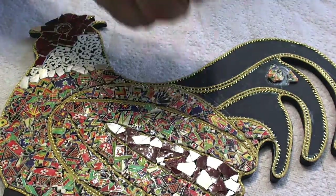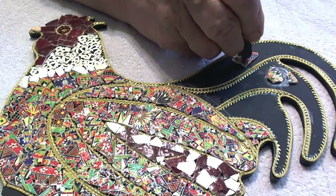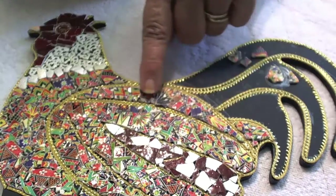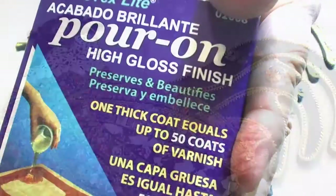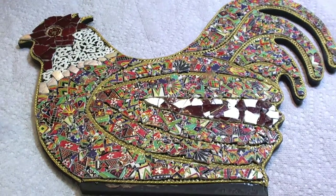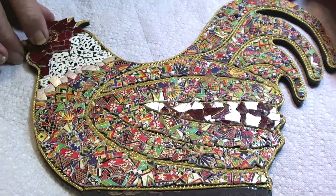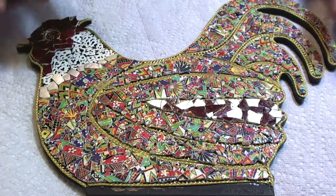There are many times that the shell is so tough that I have to use a tool to break the pieces a little bit smaller, or to mash them down so that they'll all be the same height. And this has a nice smooth feel to it also. This is two-part epoxy that I will be using to finish my project. I will let the glue dry, let all the pieces get glued on completely, and then I will apply the epoxy all over to seal all the pieces.